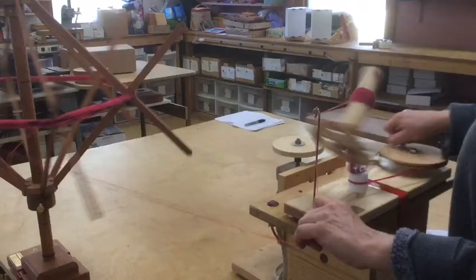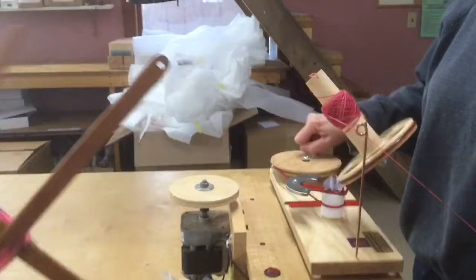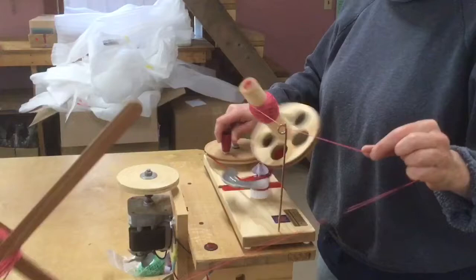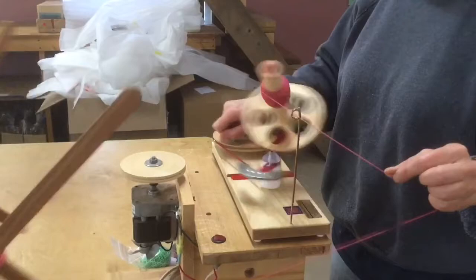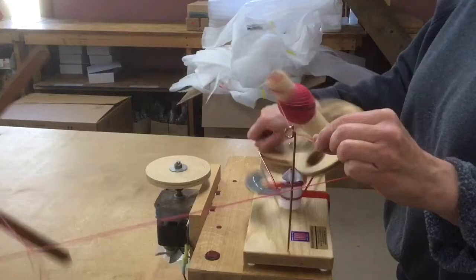Now, with round slippery fiber, should the yarn slip off the ball, stop winding, unwind any of the yarn that's off the ball, and lift it back onto it. Give it a little tug to lock the yarn onto the ball, then slowly start winding again. Watch as your yarn winds, keeping the position of the yarn within the yarn guide the same — don't wiggle it around.